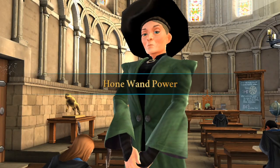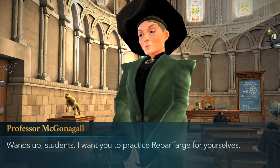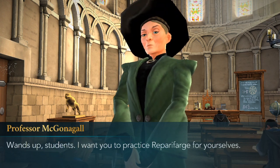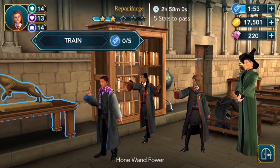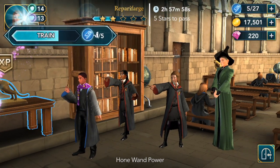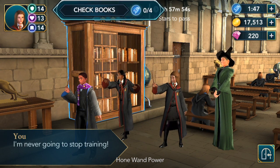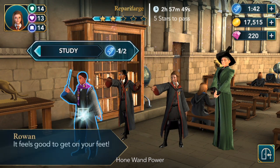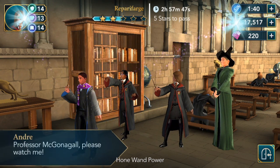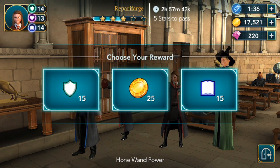Hone wand power — wands up, students. I want you to practice Repetforage for yourselves. It moves a bit — train! I'm never going to stop training. Better not, Lily, we need to be the best. Listen, study, and we got our next star — that's three, only two more to go. Choose your reward.